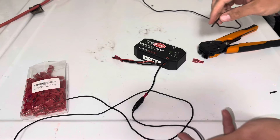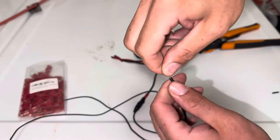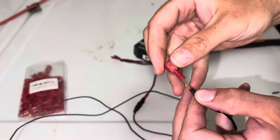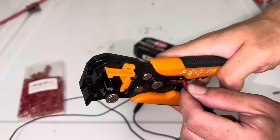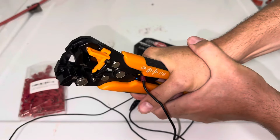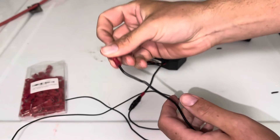Then what you want to do is take your wire for your new accessory and grab your other end of the T-tap wire connector, feed it on in, and then you're simply going to crimp it. Make sure it's nice and firmly, snugly in place.